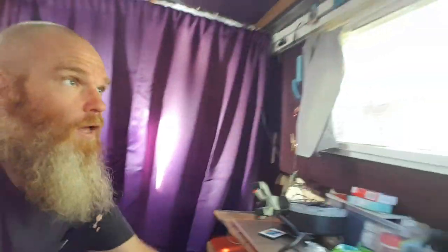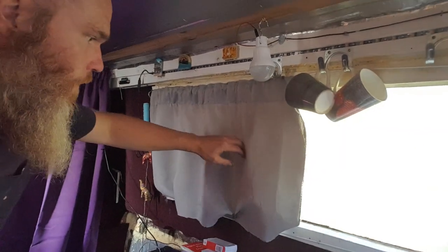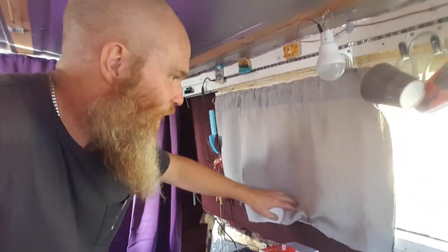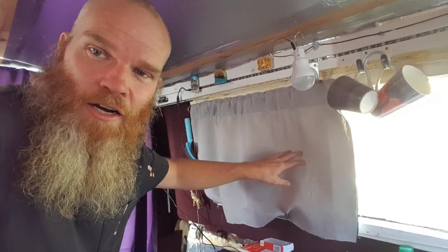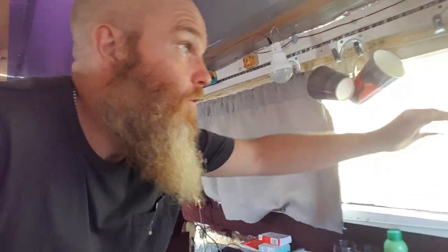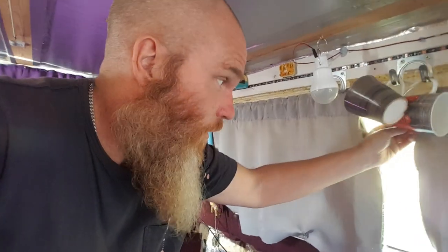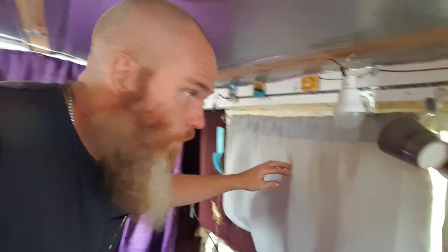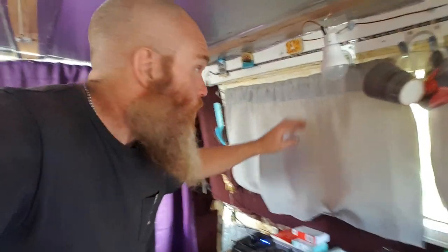If you have any questions on that, please leave them below. These are the roughest curtains you'll ever see — I basically cut down an entire curtain to make these little curtains, but it makes a huge difference even in summer. If you've got any questions on that, leave them below. More than happy to answer them. See you later!